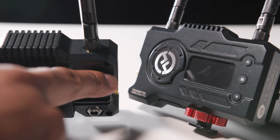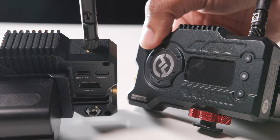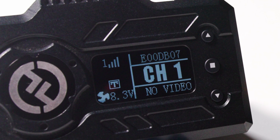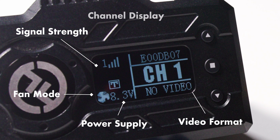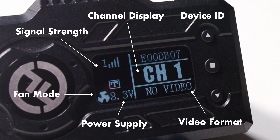Press the power button on the back of the devices to turn them on. On the LCD screen you'll see signal strength, an indicator of power supply, THAN mode, video format, channel display, and your device ID.